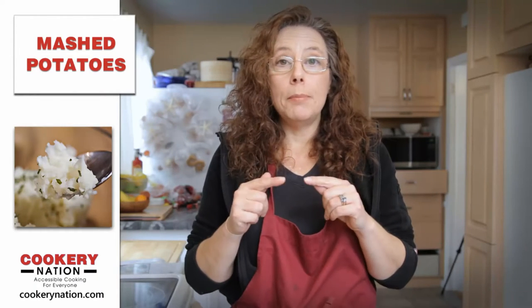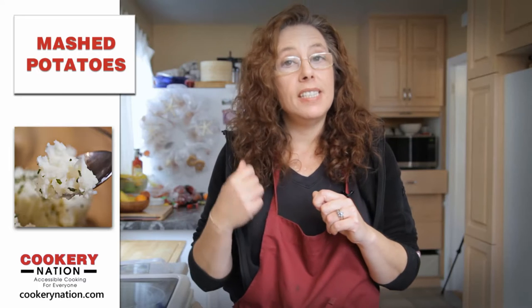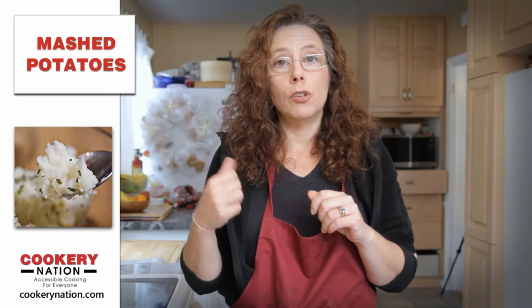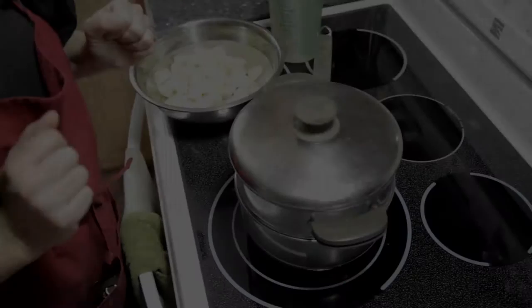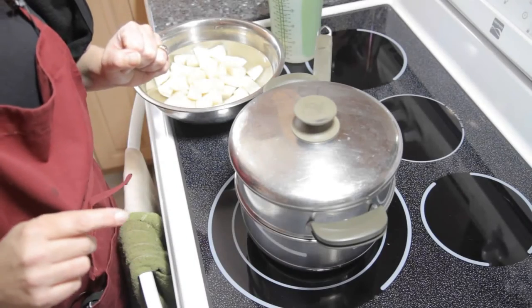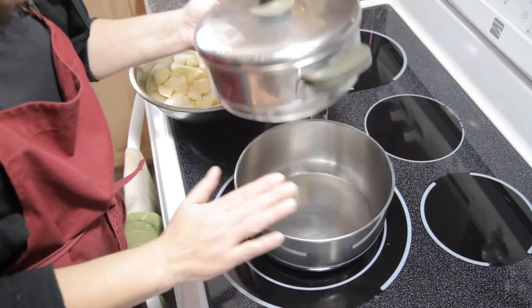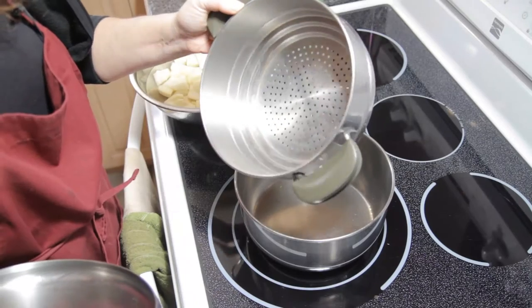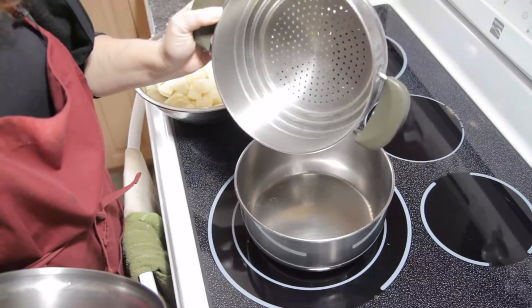So I'm going to show you the trick for steaming your potatoes when you want to make mashed potatoes. Let's get to the stove and get started. Now in order to steam our potatoes, what we're going to need is a pot to hold some water and we're going to need a colander — that's just a pot that has holes in the bottom.